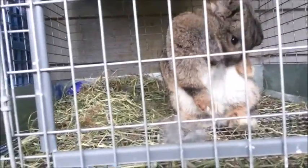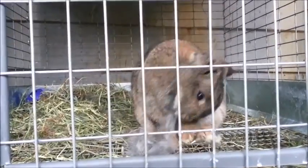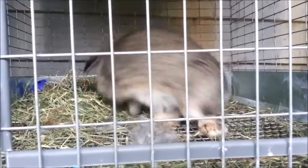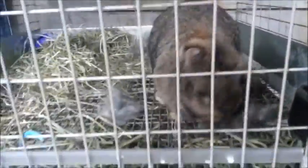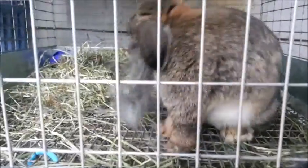I haven't given her her box yet because if you give it to them too early, they can pee and poop in it and then think that it's a litter box instead of a nest box — they can just get confused. So I'm just going to let her nest as much as she wants, but I'm not going to give her her nest box until day 27. Good girl Zuzu, you're going to be a good mama.